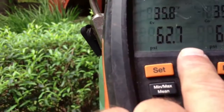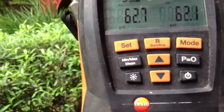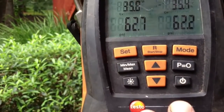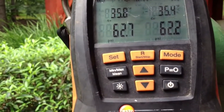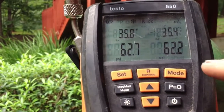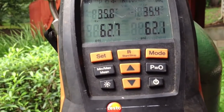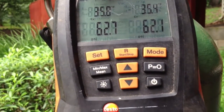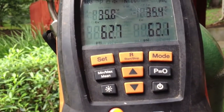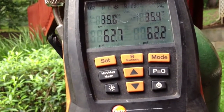We're still at 62.7 on the condenser side or the heat pump side, and 62.1 on the line set coil side. Another thing about this video: if you do not have a set of digital gauges, you really need to get a set, because you can see in real time that my pressure is dropping by the tenth. If you had a set of analog gauges, you wouldn't be able to see it — it would still be sitting on 62 and you'd think there's no leak. So about every 10 minutes this one will fall.